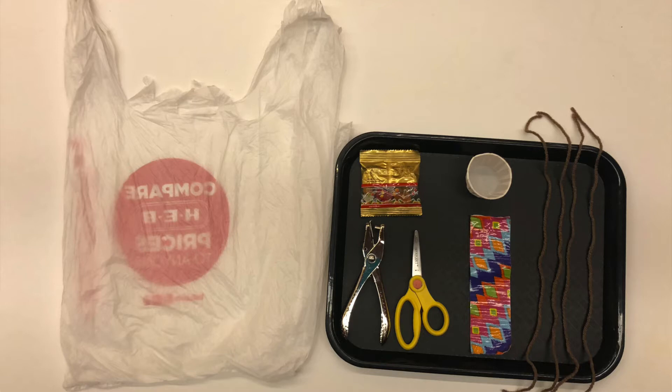For this project, you will need a single-use plastic shopping bag, a pair of scissors, a hole punch, four pieces of yarn that are approximately 12 to 14 inches in length, and colorful tape.